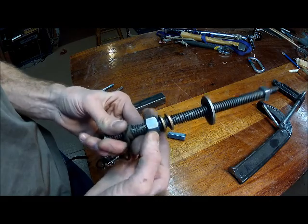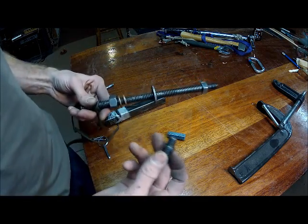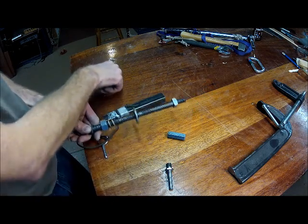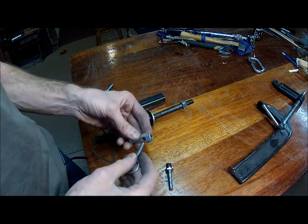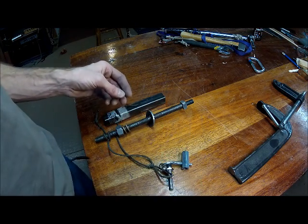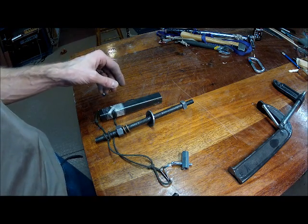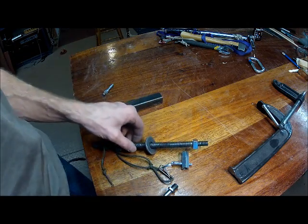It costs about eight or ten bucks just for the nut. After you buy your drill chuck adapter to make this into a spinner tool and a pin for putting through to act as a stop, you'll be at about forty-five dollars in parts and then a bit in labor. But this is a pretty robust tool that works pretty well.